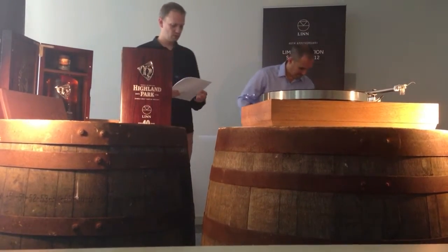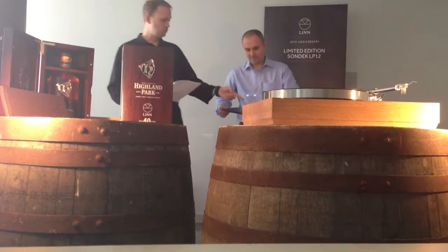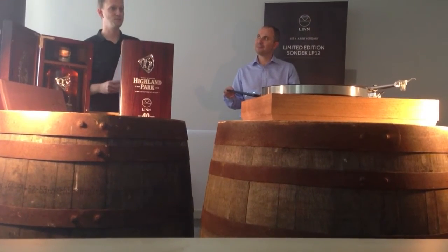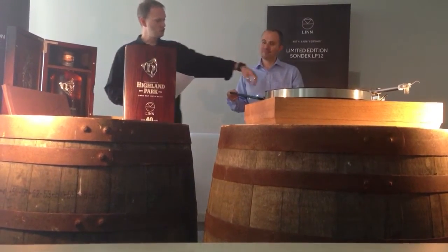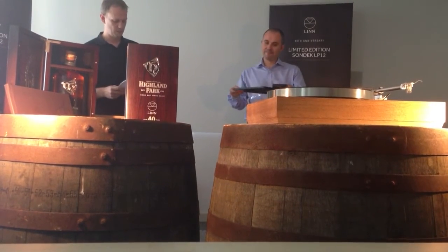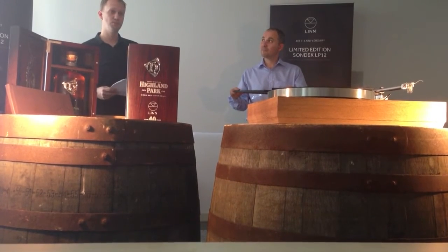The armboard that mounts onto this has also had several improvements over the years, and you can see that by the history lesson upstairs with the several decks that are up there. It's gone from being a single piece of MDF to being a multi-layered laminate composite that it is now. And again, this is to try and make it more rigid.